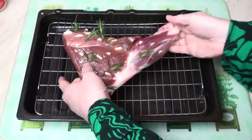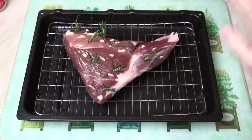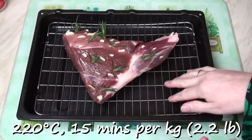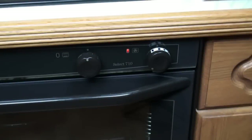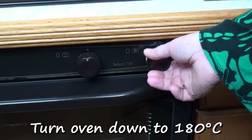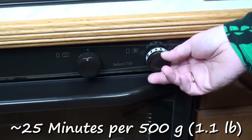Now I'll put the joint on a trivet in a baking tray because I want to keep the meat juices to make gravy. I'm going to pop this into the oven at 220 degrees C for 15 minutes per kilogram — so in my case, that's 15 minutes. After the initial cooking period, turn the oven temperature down to about 180 degrees and continue to cook for about 20 to 25 minutes per 500 grams.